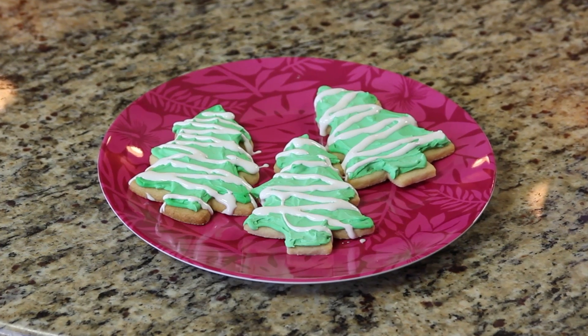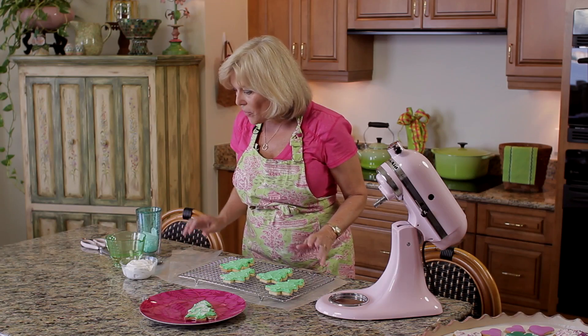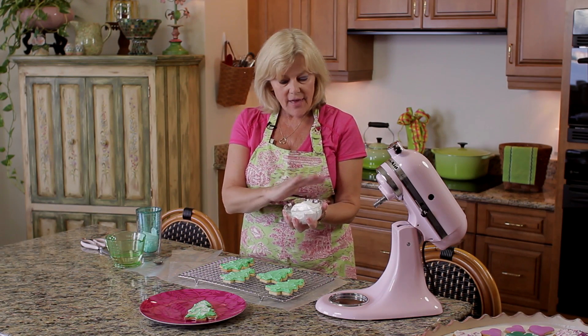Hi, I'm Joy Harris and this is how to make drizzle frosting. Whether you're using a meringue powder icing, a royal icing, or even melted chocolate, the process is the same for all. I'm going to be using a royal icing today, so I'm going to start with some icing that I made earlier.